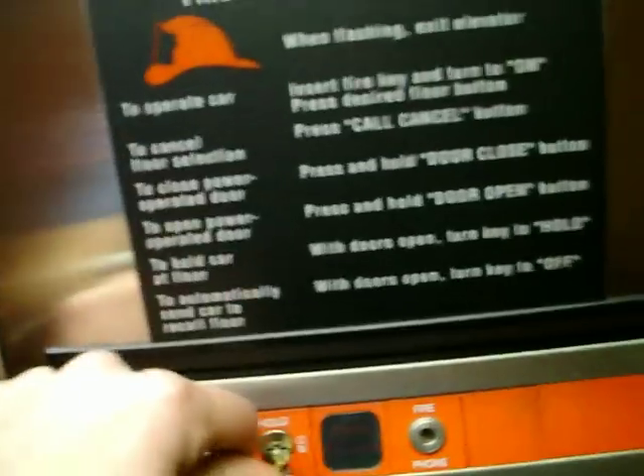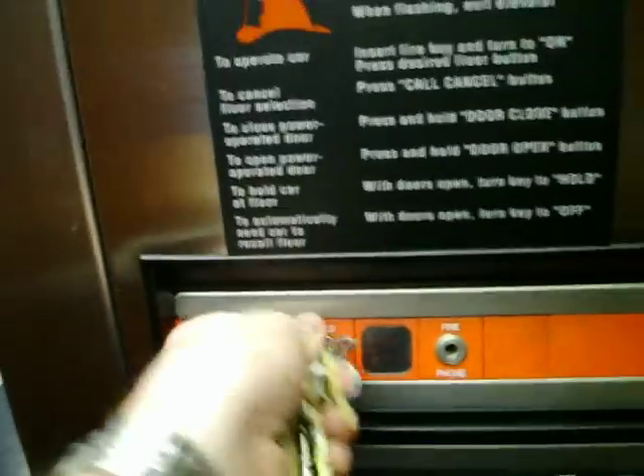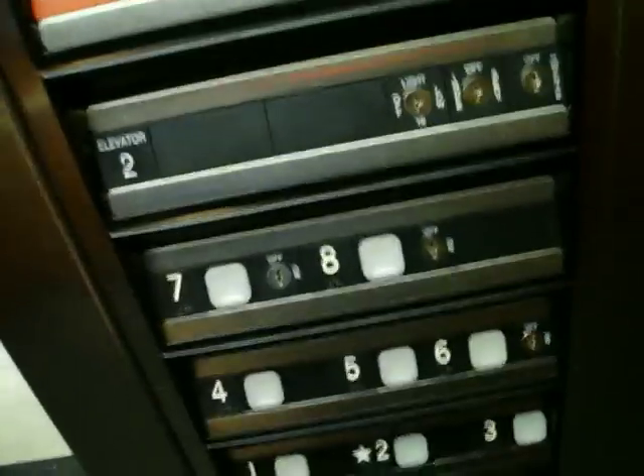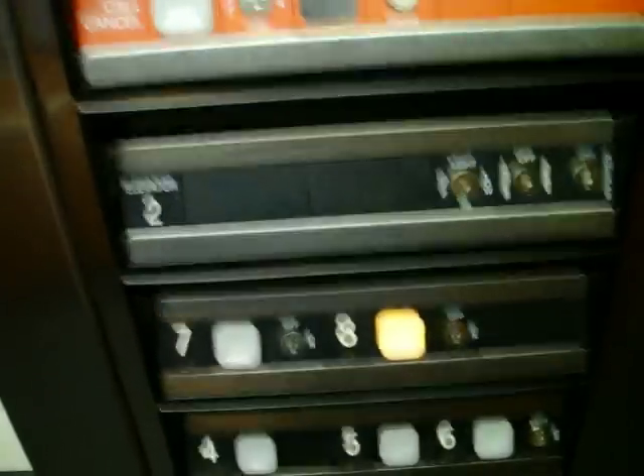This works the same way as the other. Turn it to on, select your floors, hit call cancel. Now the good thing about this is all these floors that are normally locked become active.